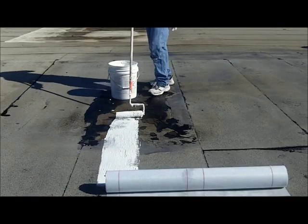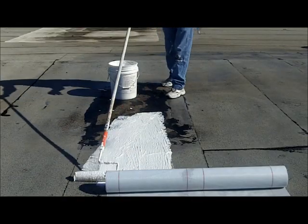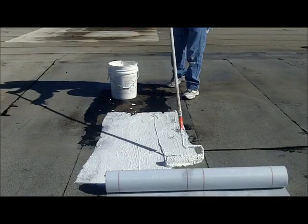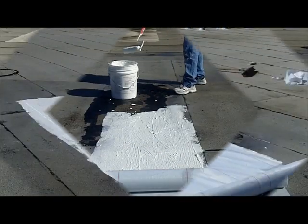The idea behind this is to put the coating down and while the coating is still wet, roll the fabric into it, embed it in there, and then put a top coat on the fabric. This will sandwich the fabric into the coating and adhere it to the roof.